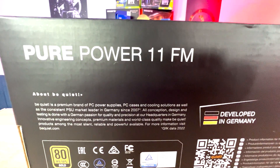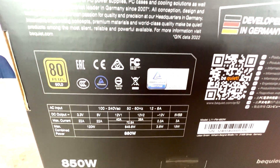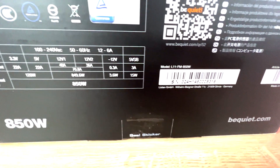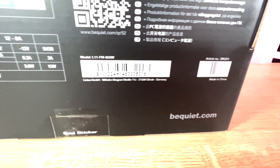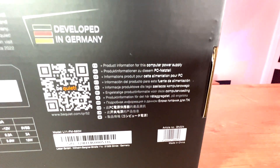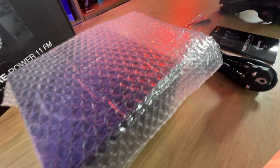On the back it tells you about BeQuiet, it also says developed in Germany, there's a QR code which will take you to the product guide on the website, and it also tells you about the voltages. One thing it doesn't mention on the box at all is what connections come in there — how many SATA leads, how many PCI Express and so forth. That is nowhere on the box and it should be, because if you're buying it in a store you're not going to know.